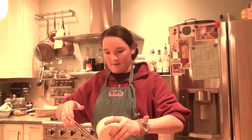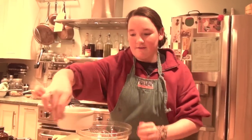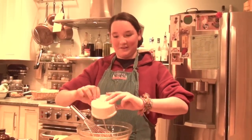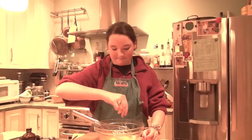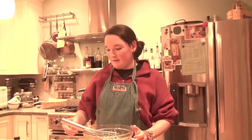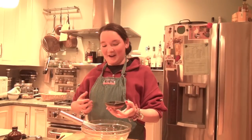That's 130 grams de sucre, 3 eggs — 3 oeufs — un pincé de sel, a pinch of salt, and some honey. 20 grams of honey, 20 grams de miel.